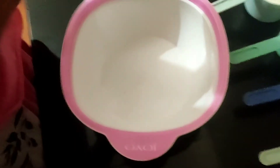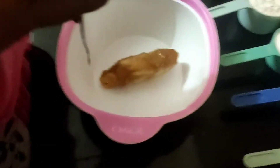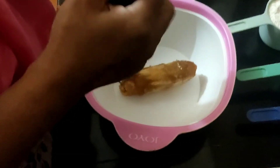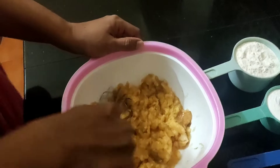Take a bowl and put the banana into it and mash it nicely. Here you can see I am putting 2 bananas — I actually used 3, which I have not recorded. I added 3 bananas and mashed them nicely, and you can see it is fully mashed.